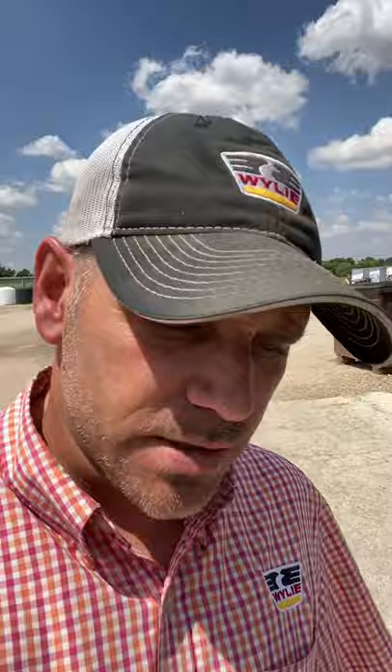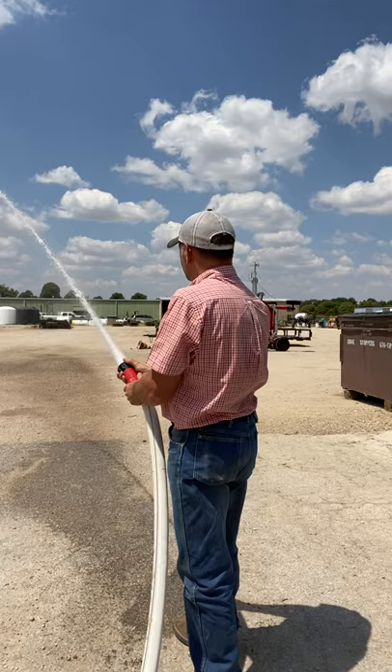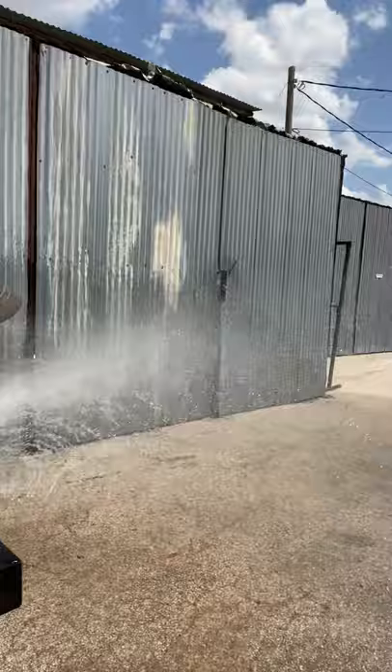Let's step up here. We're going to spray this hose and we'll spray that rear spray bar real quick so you can see how it sprays. And out of the back right here you can see the rear spray bar spraying out the back.